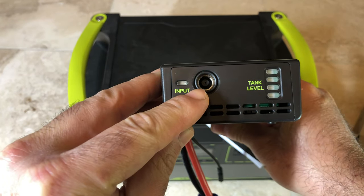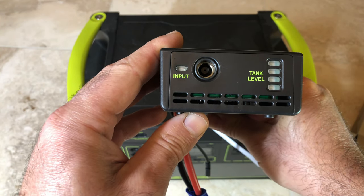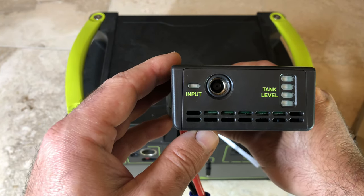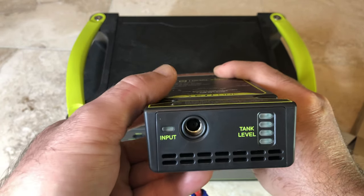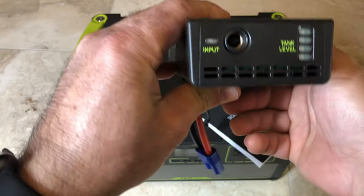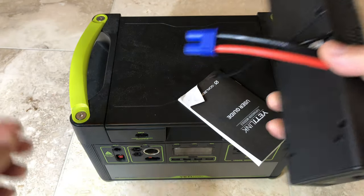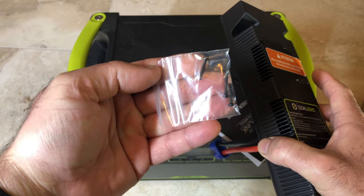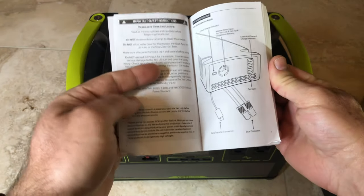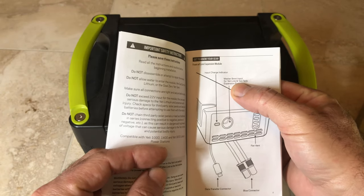This input can be used for solar charging, and this other one indicates whether it's coming from a car link or you can change it to connect to other expansion kits. With the Yeti, they have other battery packs you could connect to expand the power of the Yeti 1000 and up. This is the power connection and this is the communication port. It came with four screws and the manual. They call this the data transfer connector and it's for the Yeti Link and Yeti Tank.